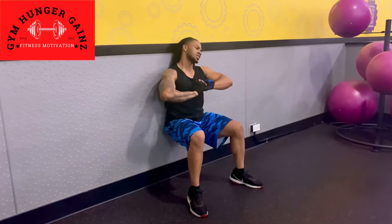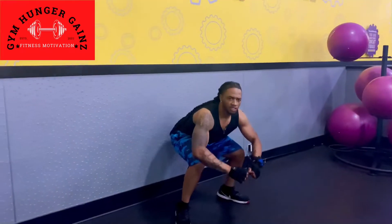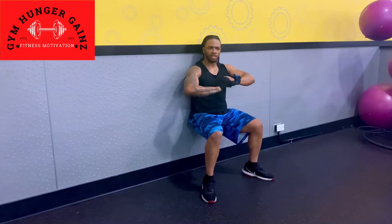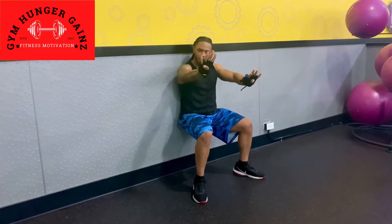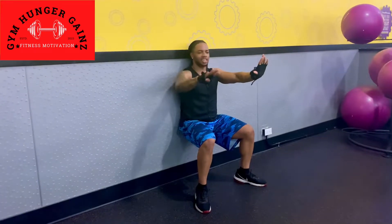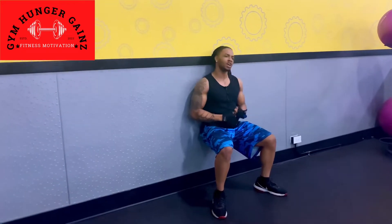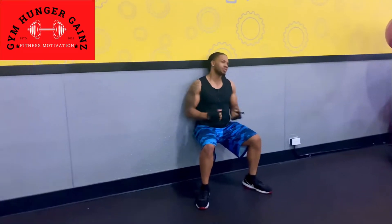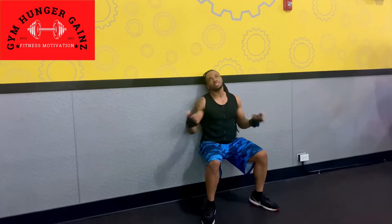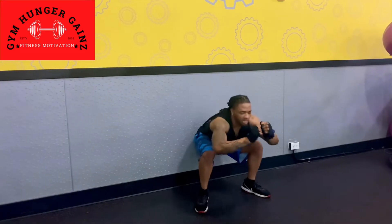Back at it again. 1, 2, 3, 4, 5, 6, 7, 8, 9, 10. Explode. Back again. 1, 2, 3, 4, 5, 6, 7, 8, 9, 10. Explode. Come on, one more. 1, 2, 3, 4, 5, 6, 7, 8, 9, 10. Explode!